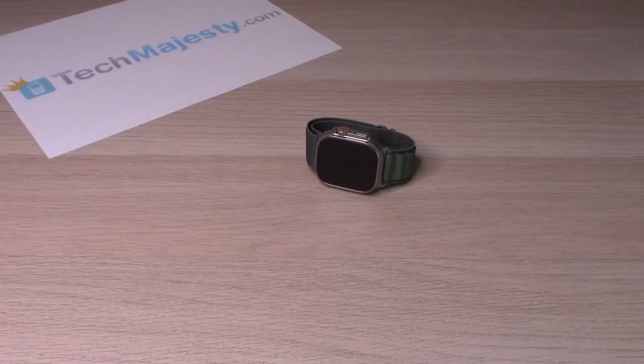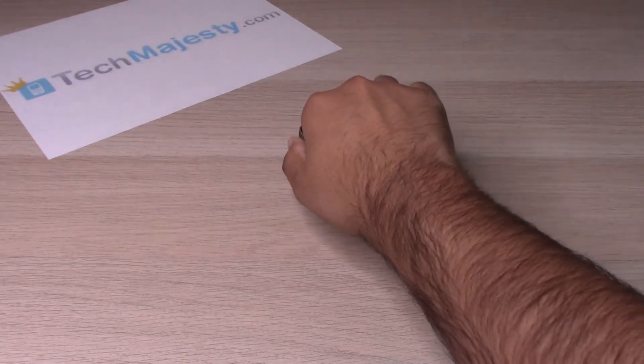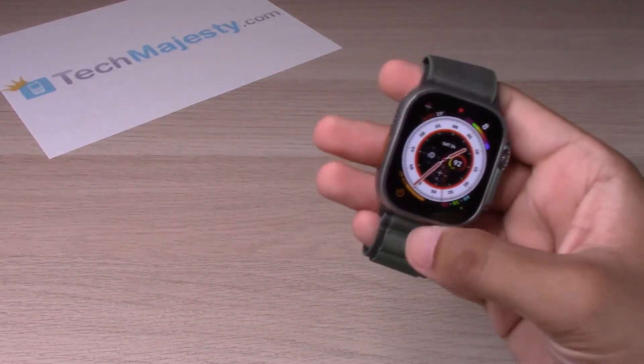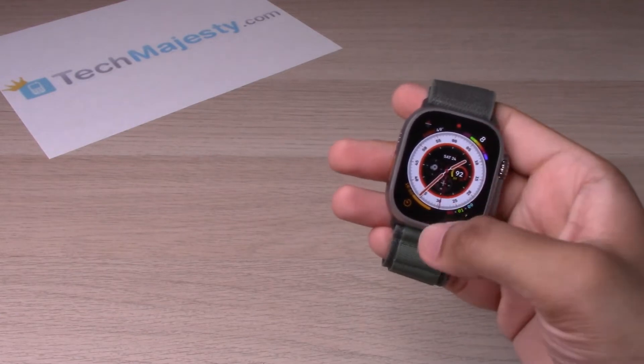Hey guys, Johnny here. Today I will be showing you how to turn airplane mode on and off on the Apple Watch Ultra. So let's go ahead and get started. I have the Apple Watch Ultra, so as soon as the face lights up, you will go ahead and...